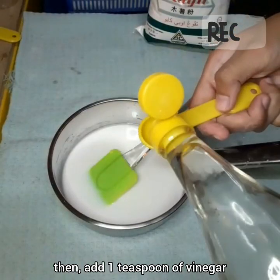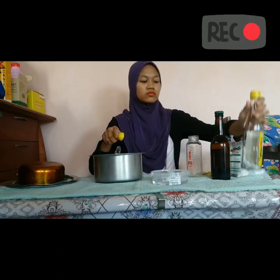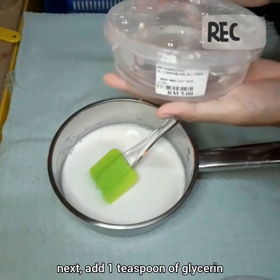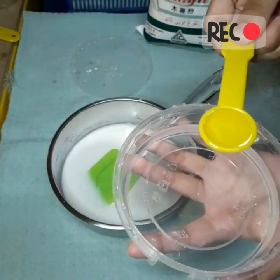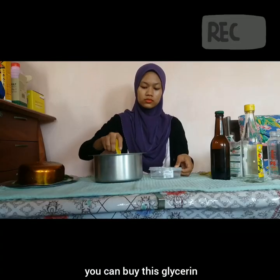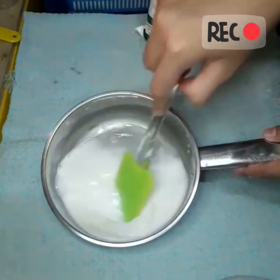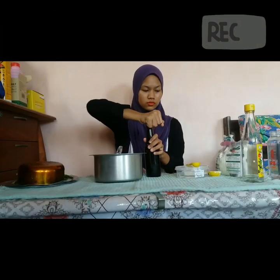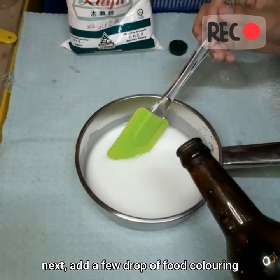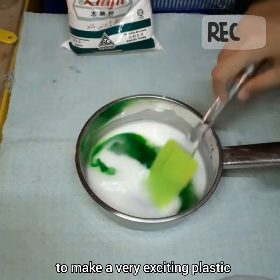Next, add 1 teaspoon of glycerin. You can buy glycerin at a grocery store or pharmacy. Continue to stir the solution. Next, add a few drops of food coloring to make a very exciting plastic.